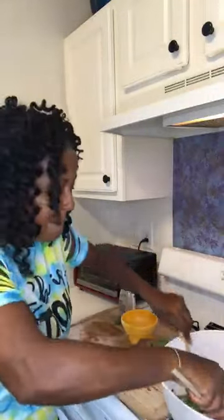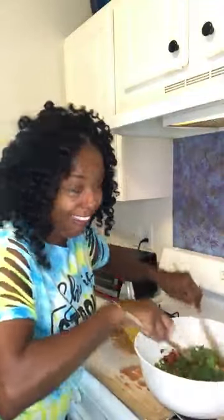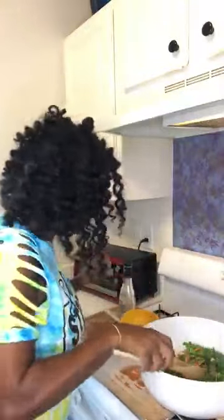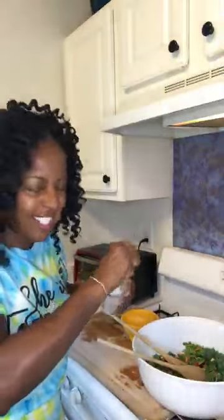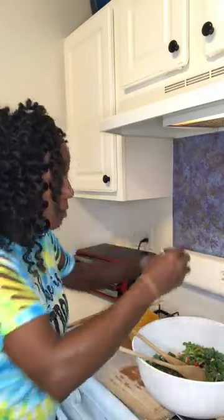And then you just mix it all up together. How's your day going? Are you having a good day today? Are you having a great Saturday? I hope it's being fantabulous. And if it's not being fantabulous, check your thoughts — what are you thinking about? That kale looks like it soaks up dressing, so just a little bit more. And then keep mixing.